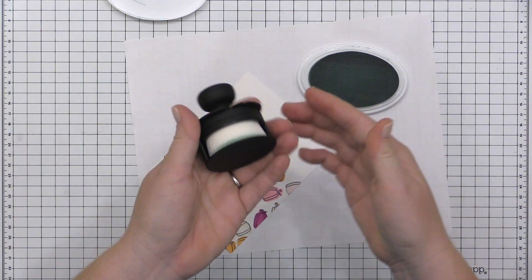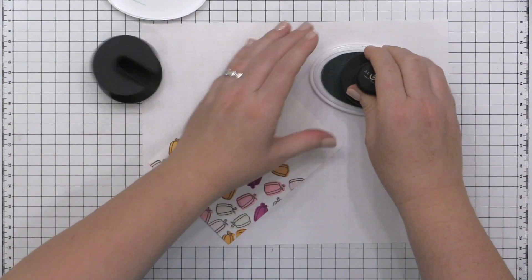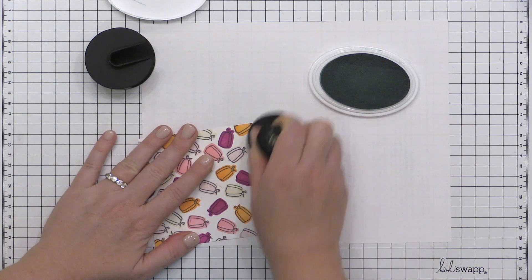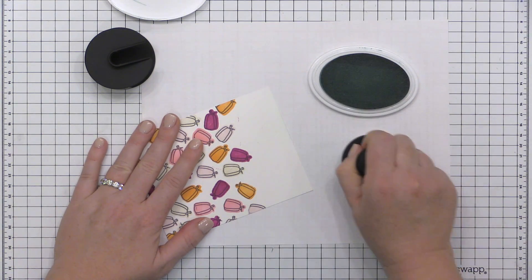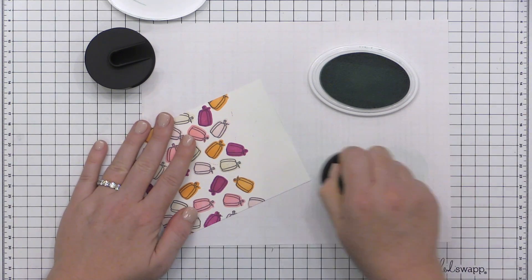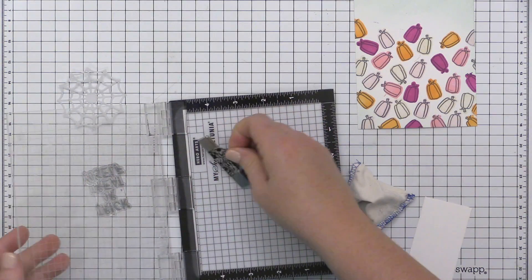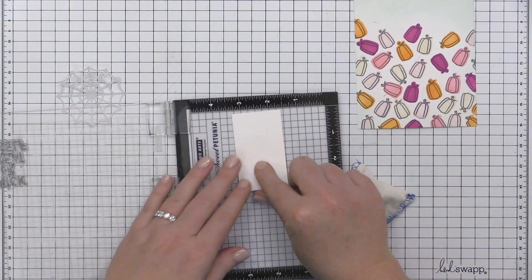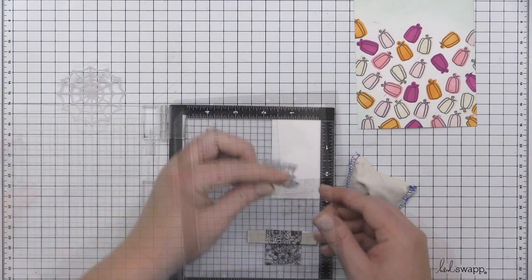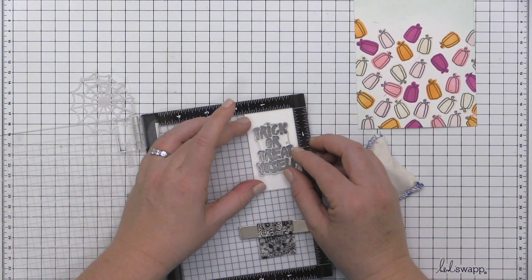Now I'm going to blend some Catherine Pooler Hot Tub ink onto the top of this panel using the Altenew ergonomic blending brush — it's a nice big blending brush with a little holder that protects the bristles. I blended some of that Hot Tub ink along the top of my panel to bring in that really beautiful grayed-out aqua color that's in the top of my inspiration picture.